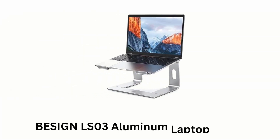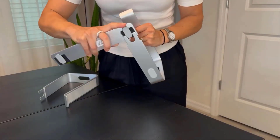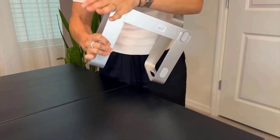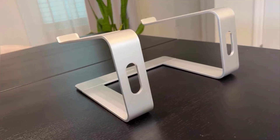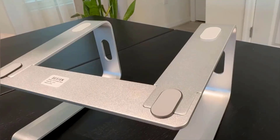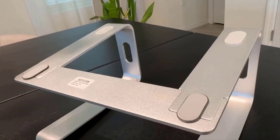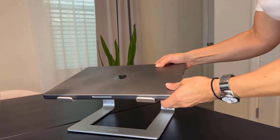Number 2: Besign LS03 Aluminum Laptop Stand. Made of aluminum alloy, it is both durable and lightweight. It provides solid support while keeping your laptop secure without adding much weight if you need to move it around. Its open design allows for better airflow around the laptop, which helps prevent overheating while maintaining your laptop's performance.